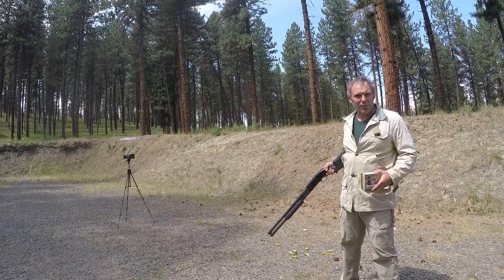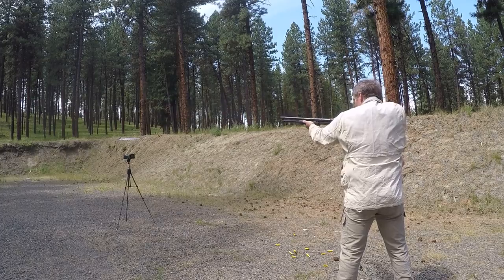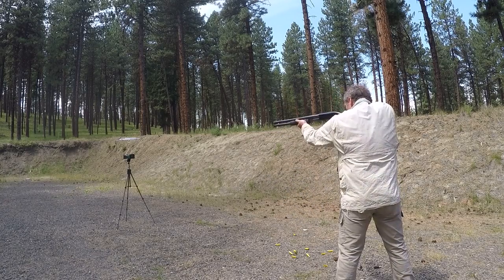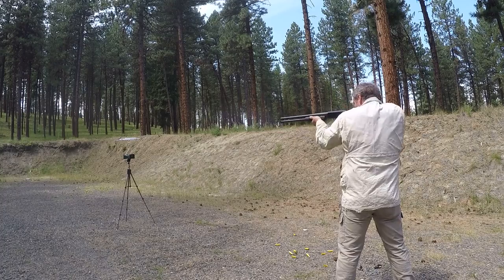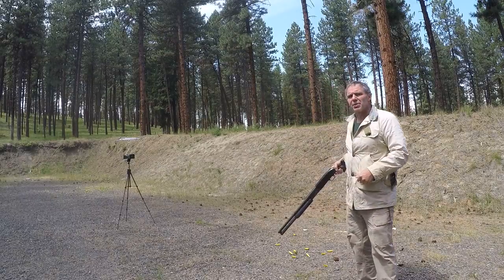Now I've got my Mossberg 500 12 gauge and we'll start with the lead shot. The velocity readings for the lead birdshot came in at: 1292, 1292, 1263, 1282, 1293, and 1263 feet per second.